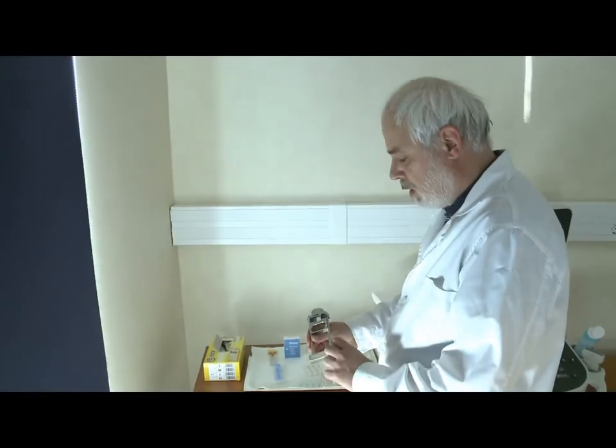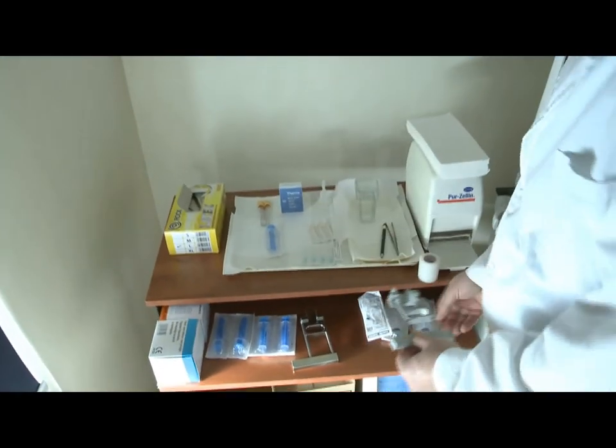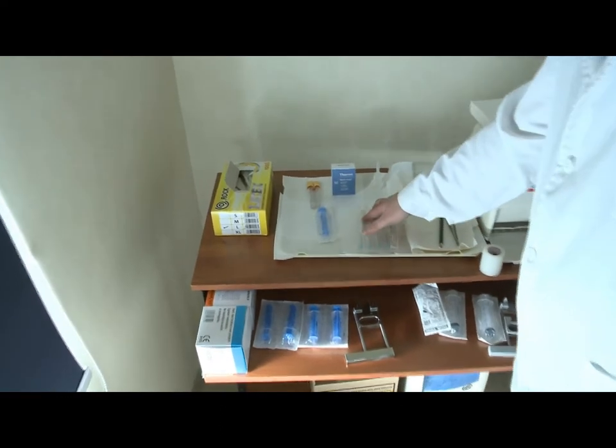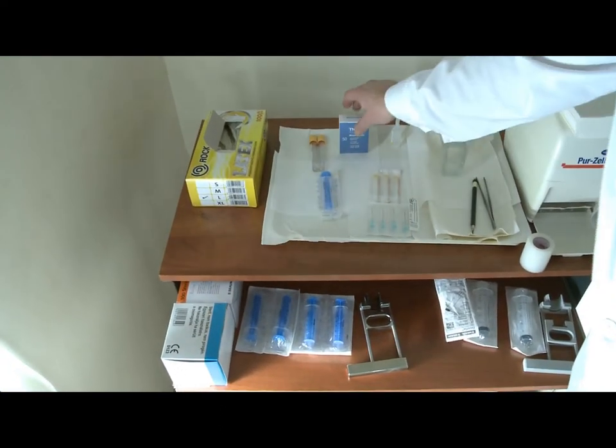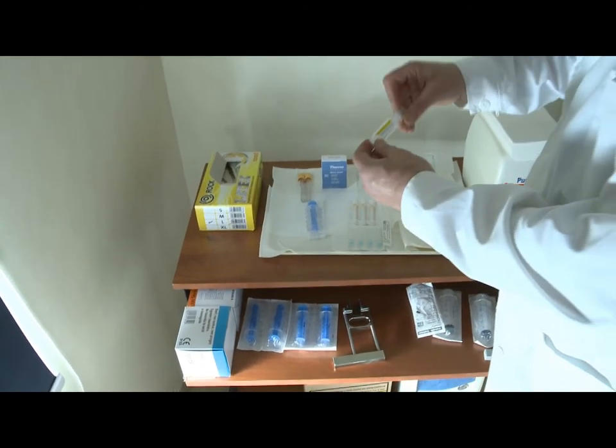Biopsy pistol with the corresponding syringe. The larger 20 ml caliber pistol and the corresponding syringe. Needles, slides, cuvette filled with alcohol, and the normal saline.